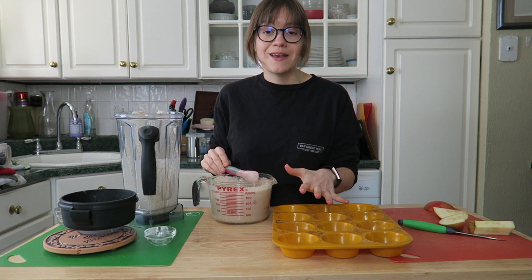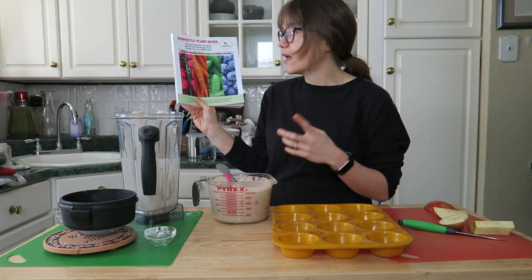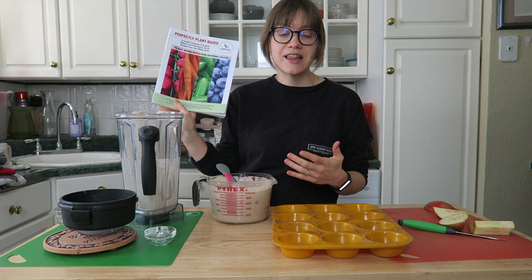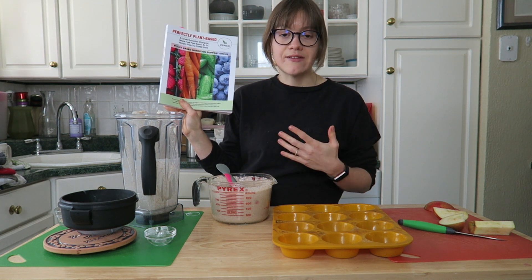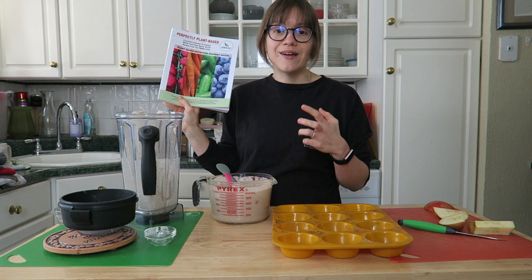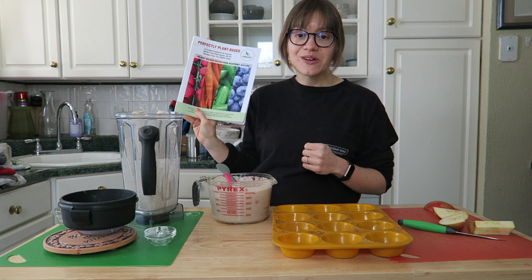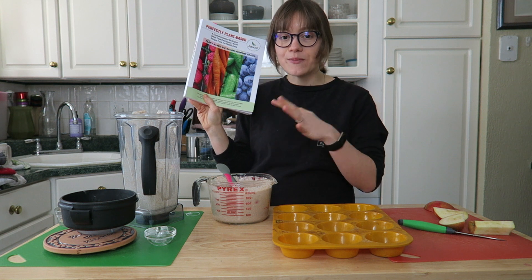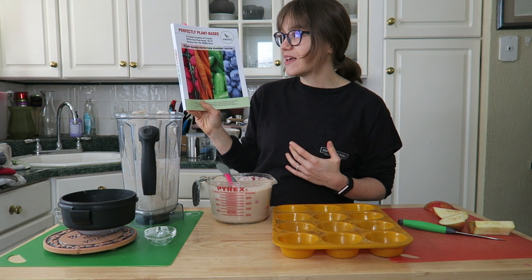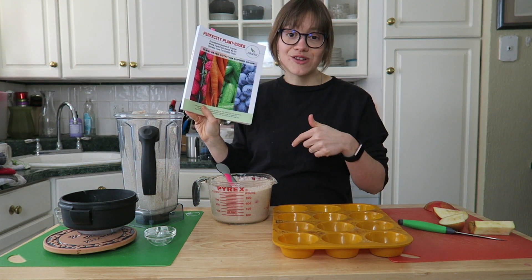A variation of this exact recipe is linked in the show notes, but I really suggest checking out the cookbook. PBNSG is a non-profit plant-based group from Detroit — they do awesome virtual classes and have a ton of online resources. The cookbook is a collaboration of culinary chefs from the plant-based world, all of whom have submitted their favorite recipes. It's really uniquely set up that way.